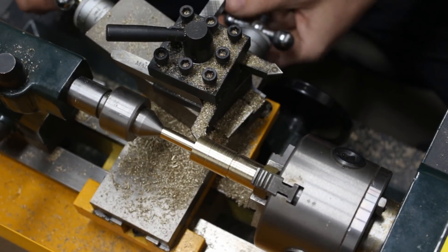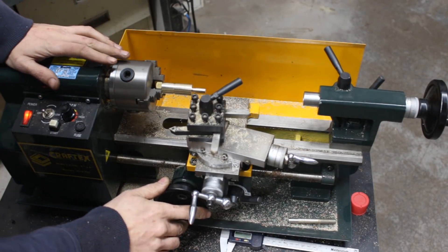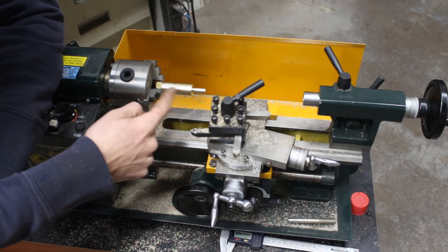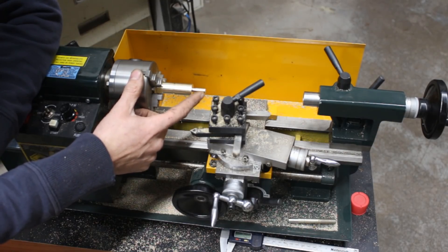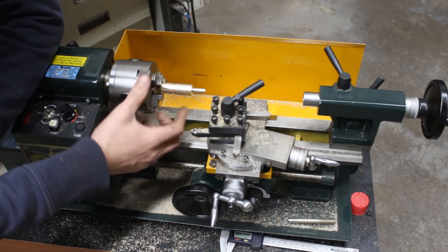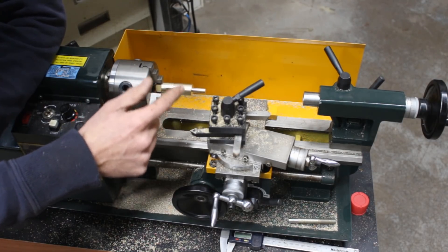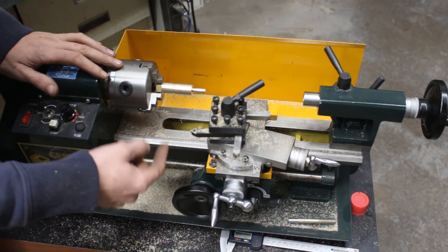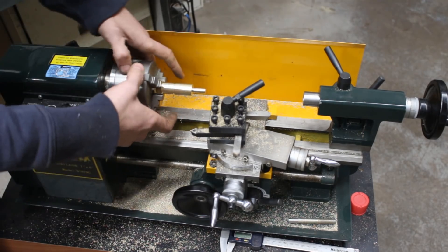Now it is time to do the threads. For beginners like me, when we cut threads we have to make sure the tool moves in a perfect ratio with the spindle. Our thread is going to be M8x1.25 - meaning 1.25mm between threads, so one full spindle revolution must move the tool exactly 1.25mm. This ratio is controlled by the power feed screw, but we have to change some gears to make sure.